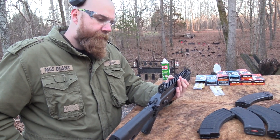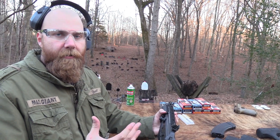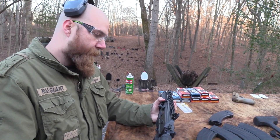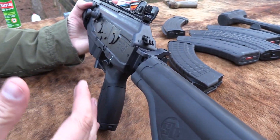With the Galil Ace SAR you've got two little tritium dots back here that glow at night and one up front, so that's pretty handy. Not a lot of rifles or pistols come with that — a lot of times that's something you have to do aftermarket. It is an expensive gun; these things come in around eighteen hundred dollars, so they're not cheap.